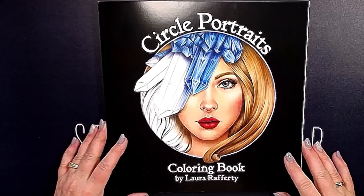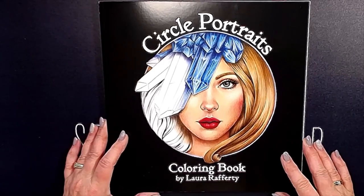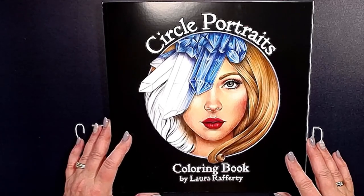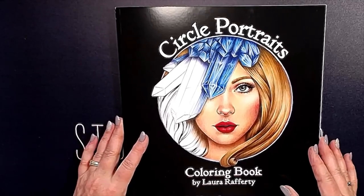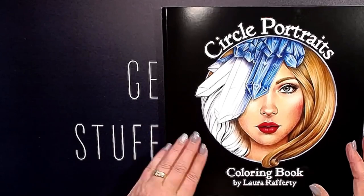Hello everyone, Connie here, CB's Coloring and Crafts. Welcome to my channel. Today I want to show you this beautiful book from Laura Rafferty, Circle Portrait. This book was a nice gift from two beautiful friends, Christina and Shannon. And let's take a look inside.